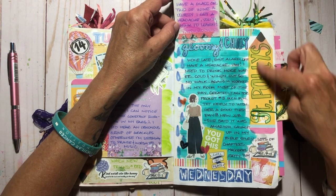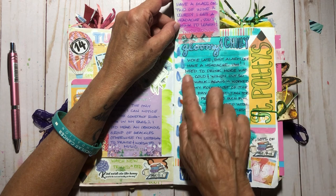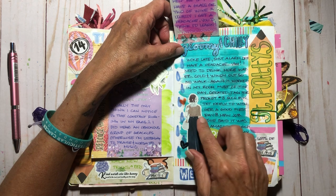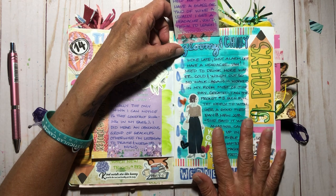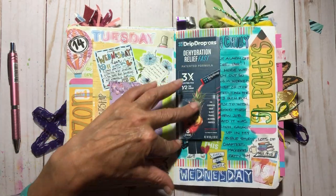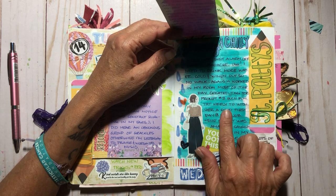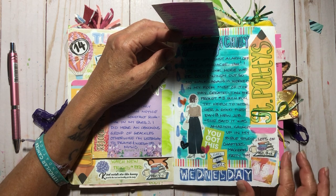This gloomy chilly day was St. Patrick's Day and also Allison and Melissa's inspired-to-create prompt. I woke up late — shut my alarm off — and had a headache, which seems to be due to dehydration. It was cold and windy so I did not walk again. I created the tag for prompt three, which I'll show in the next video. I texted my daughter-in-law-to-be because she was starting a new job this day — I texted to wish her a good first day.